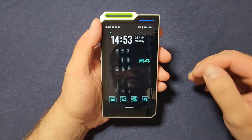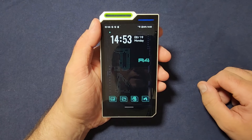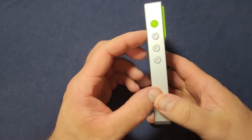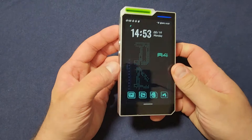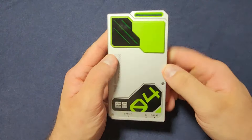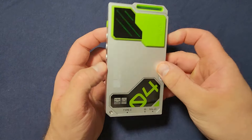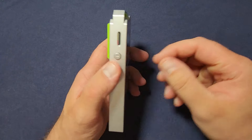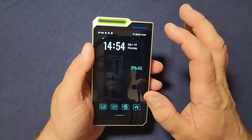The Hiby R4 — it's a pretty simple device with a unique styling. At around $250 US dollars, that's entry-level territory for what I would call a fully featured digital audio player, or DAP.